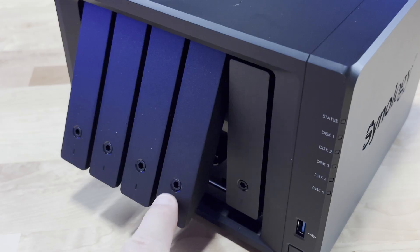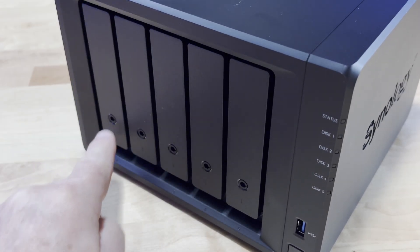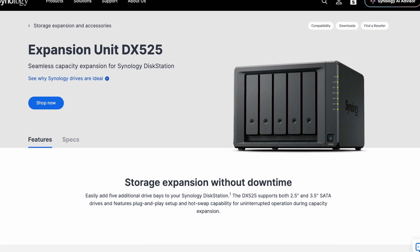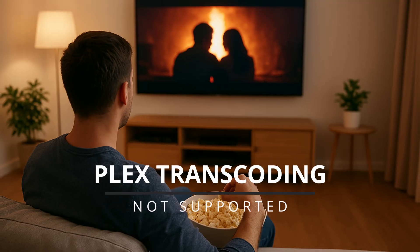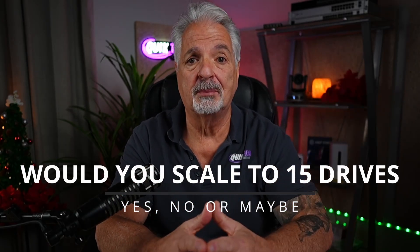The DS-1525 Plus gives you 5 drive bays, which is the perfect balance for most medium-sized workloads. The unit also supports two DX525 expansion bays connected over USB-C, meaning it scales up to 15 drives. So if you're a content creator storing massive amounts of data, a small business running VMs, or just a Plex enthusiast, this unit definitely has room to grow. Do you think you would scale up to 15 drives? Let me know down in the comments.